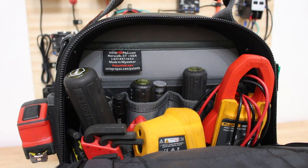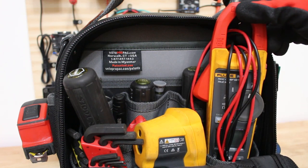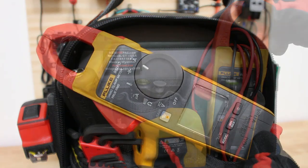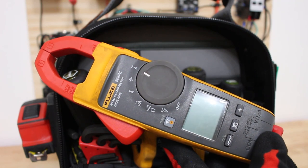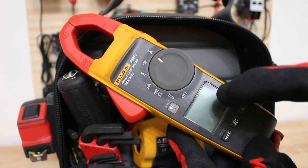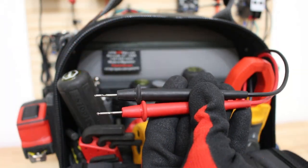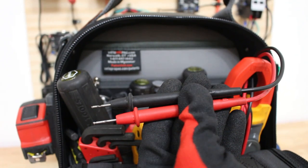Here's what I would consider the front of the bag, and my number one tool would definitely be my multimeter. This is the Fluke 902 FC HVAC clamp meter — by far my favorite multimeter I've ever had. I've had this for about two years now and do not regret the purchase. I'll leave the standard leads on it, and I do have some accessories in another part of the bag that you'll see further in the video.